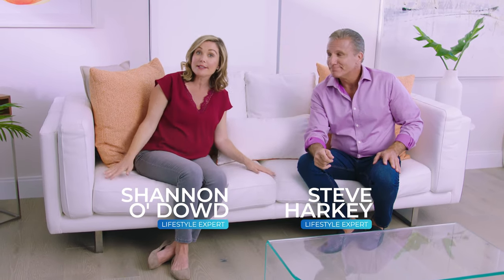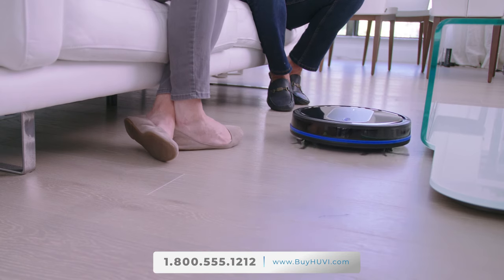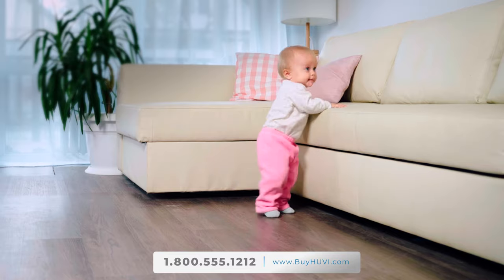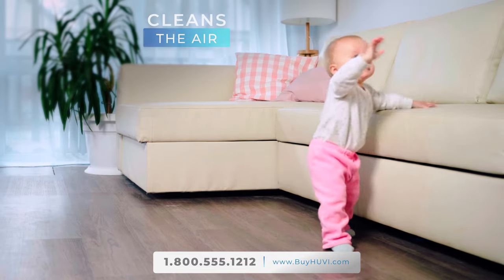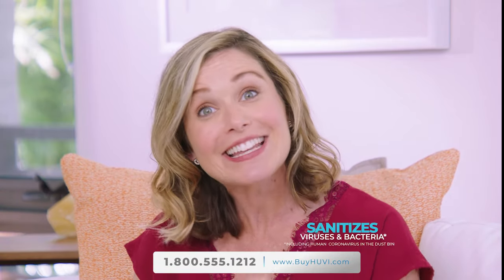Hi, it's great to have you with us. Right now, as we relax on this couch, we are both cleaning our floors plus making the air in our home cleaner too. The UV robotic vacuum is doing the hard work for us so we have more free time to enjoy life. As a mother of one with another one on the way, it gives me such peace of mind to know that UV is cleaning my home's air and even sanitizing the viruses and bacteria in the dustbin.